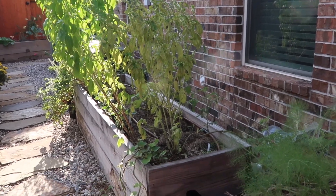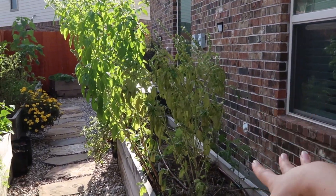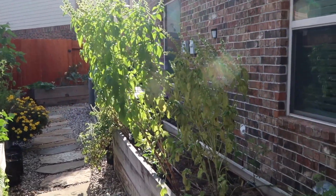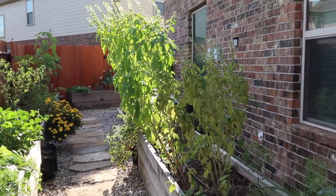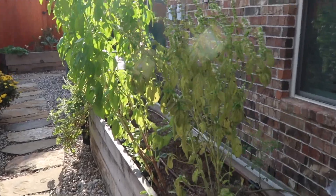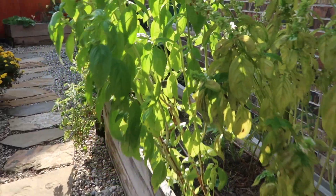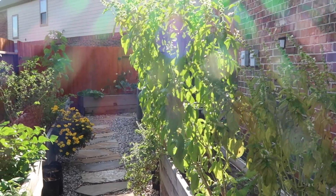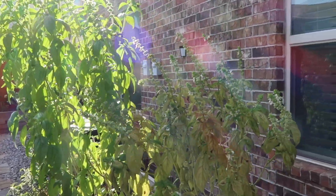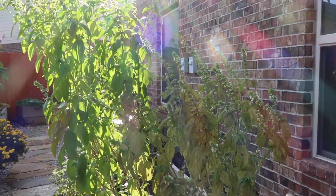Over here on this bed is my tomato bed primarily, and some basil. This basil is not doing so well - it's pretty much retiring. This one is growing ginormous; I let it do its thing because I really didn't grow basil last year and I needed to learn its capability. I did prune it a couple of times and it still grows massive. I love passing by it because it smells so good, and I still have a lot of buds so it's flowering - I'm going to let it do its thing and hopefully keep the seeds.